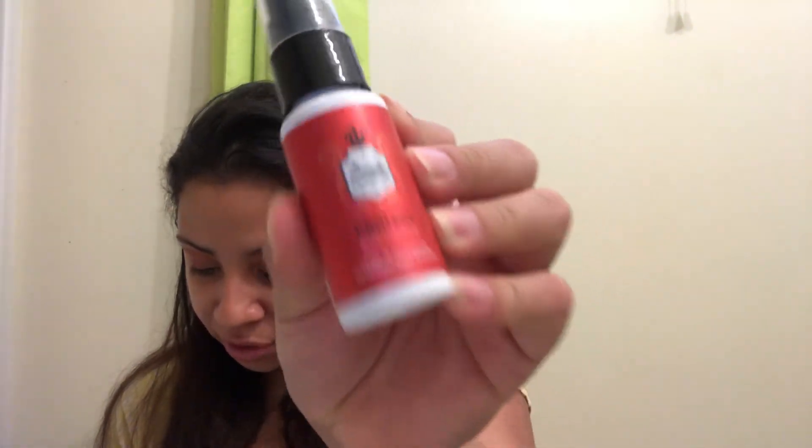Then I have this Beauty Protector Protect and Detangle leave-in detangler. This is what it looks like — retails for $23.50 for the full size. Of course these are only sample sizes, they're extra small sample sizes.